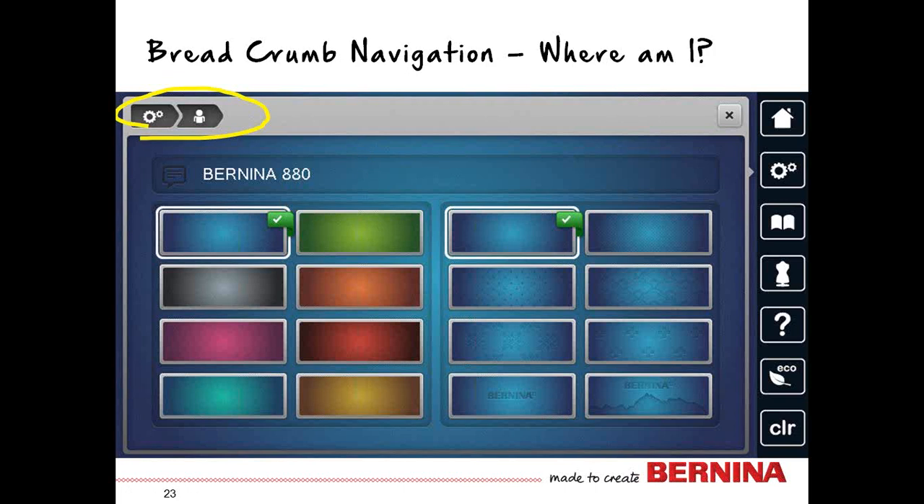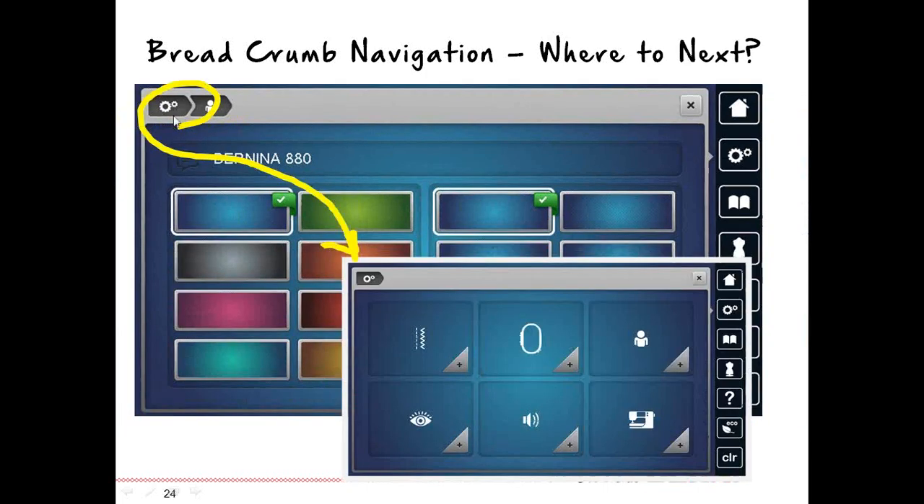You'll want to learn to navigate using the breadcrumbs. Every time you select an item, icon, or go into a different menu, it leaves a trail of breadcrumbs telling you where you are and where you came from. For example, if you're in personalization within setup and want to set something else, select the setup breadcrumb to go back to that level rather than exiting and starting over. This saves time and will help you be more efficient.